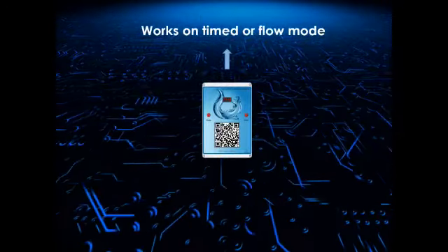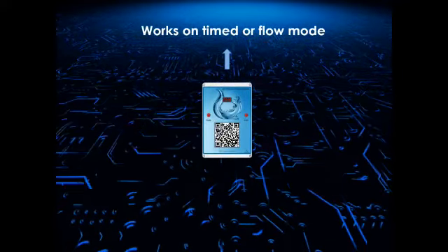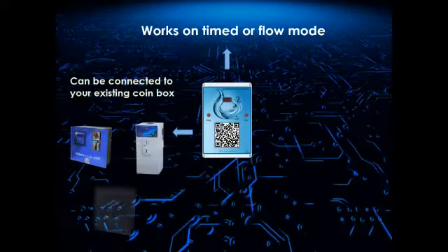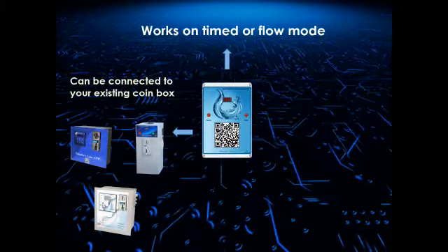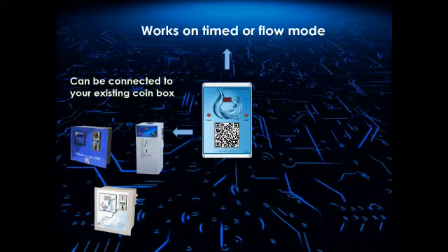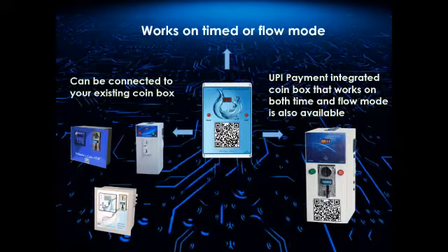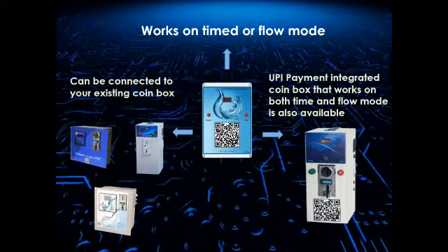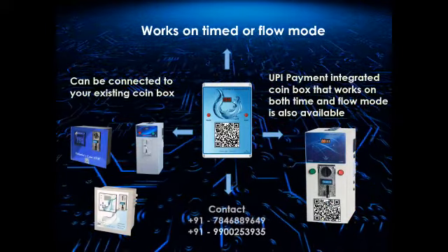The machine works on time or flow mode as per the user's requirement. The UPI scanner system can also be connected to your existing coin box or vending machine. UPI payment integrated coin box that works on both time and flow mode is also available.